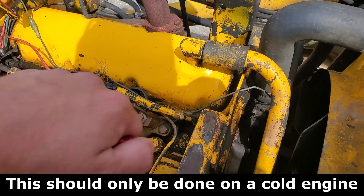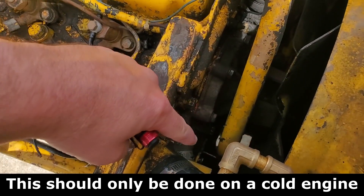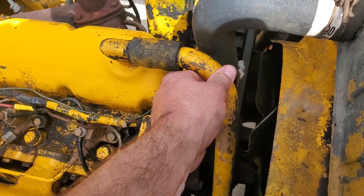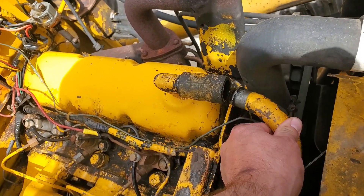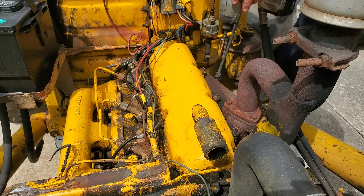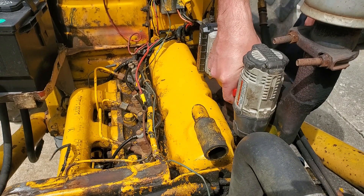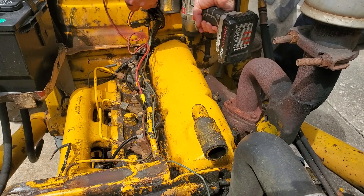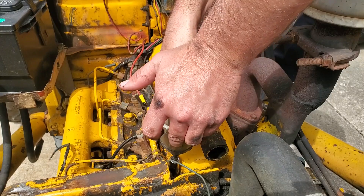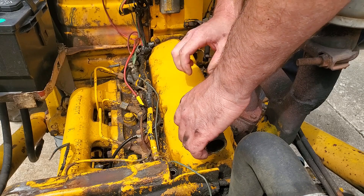The first thing we need to do is take our breather tube off of the valve cover. There's a bolt that holds that on right down in there. Once you get that bolt out, grab a hold of it and kind of wiggle it out. Then we'll take the eight bolts off for the valve cover — these are half-inch. Then carefully, without knocking too much crap into the engine, go ahead and lift this off.